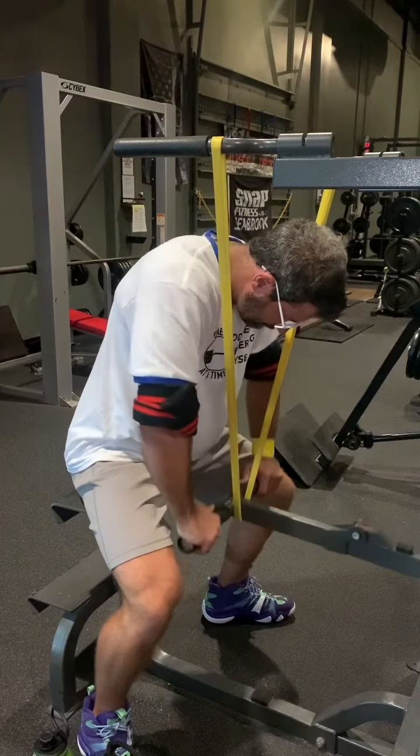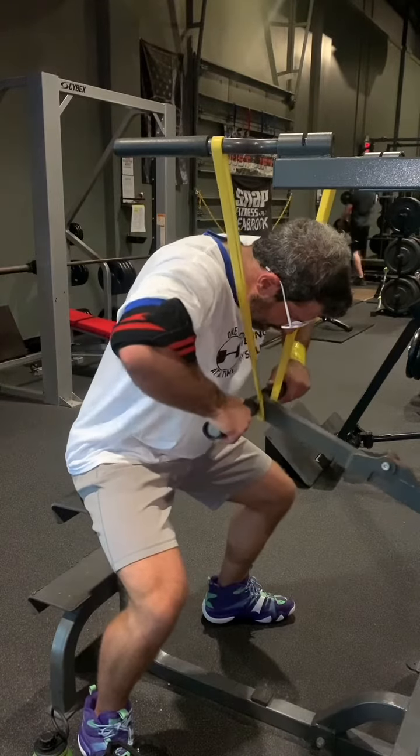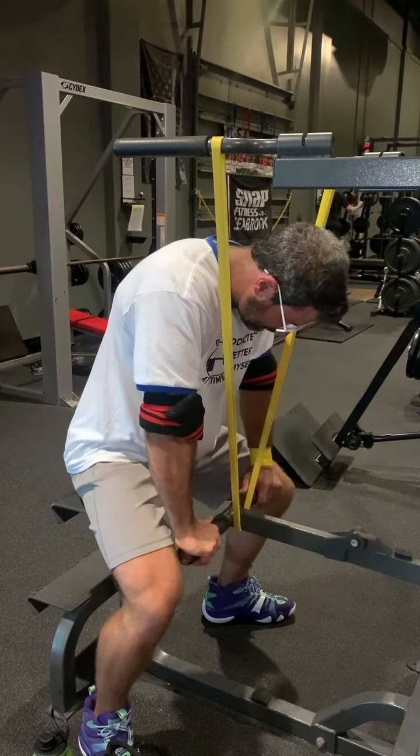By adding a band to the foot bar you further increase the load at the end range of motion, which further stresses the triceps as primary movers, with your pecs and front delts of course being secondary movers.